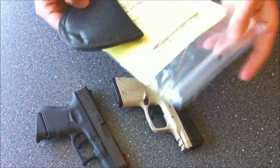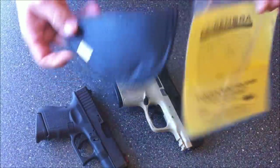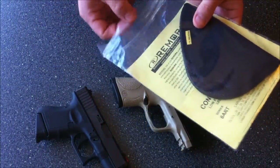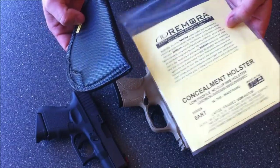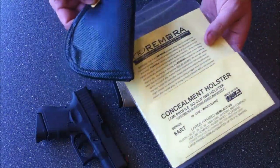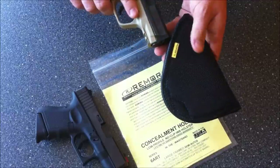It comes in this bag — whatever you want to call it — nice and protected, and then it arrives in a manila envelope. I think that's a pretty cool way to ship: no excess bulk packaging, which is a really nice way to handle the product.